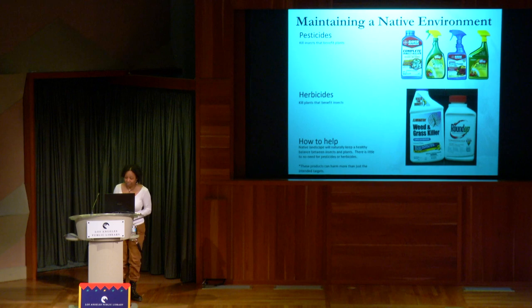Maintaining a native environment — you don't need a lot of pesticides or herbicides, or potentially any at all. Pesticides kill insects that can benefit plants; herbicides kill plants that could benefit insects. In a native environment in your yard, different creatures actually keep population control. In a native landscape, there's naturally a healthy balance between insects and plants, so there's little to no need for these things.